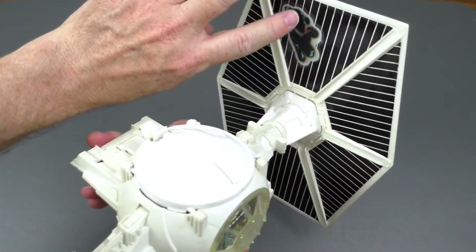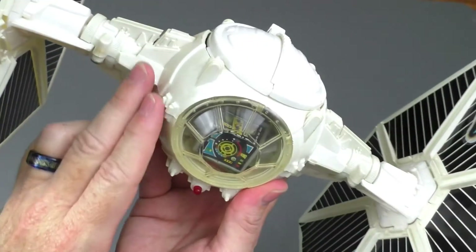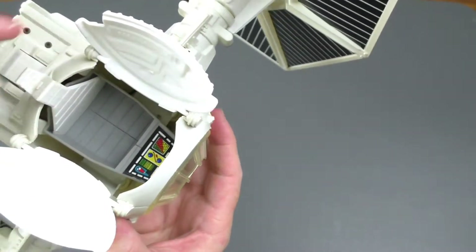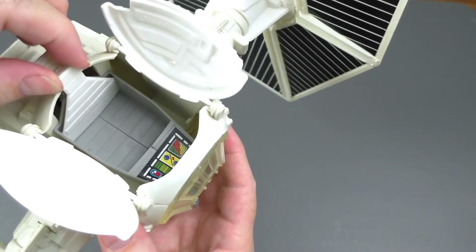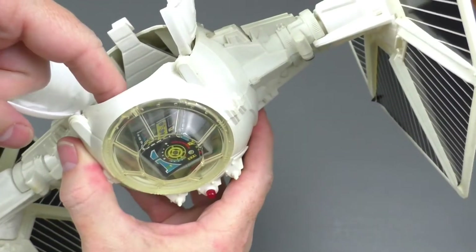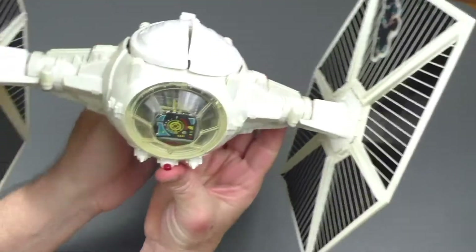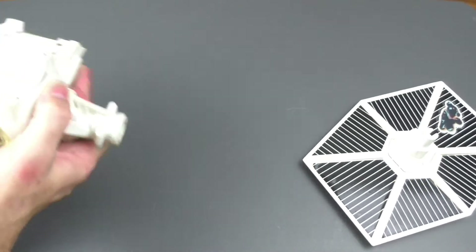I unfortunately put the Battle Damage stickers on later, so you can see it's a little dirty and discolored. As you can see, the canopy opens like this, and then the seat raises — or at least it's supposed to raise; it must be stuck. There we go, it's moving up now. And there are stickers on the inside to show the control panel. It also has the really cool feature of the TIE panels flying off, just like that.